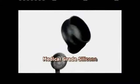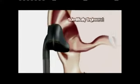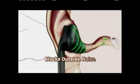BetterBuds are made from soft, medical-grade silicone that flexes to conform to the shape of your ear for a custom fit every time. The scientifically-engineered sound chamber enhances and directs the sound you want, while blocking the outside noise. Now that's music to your ears.